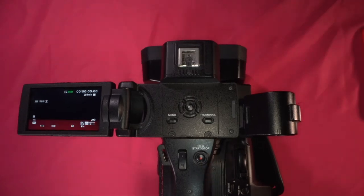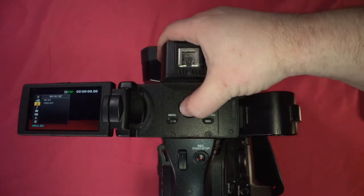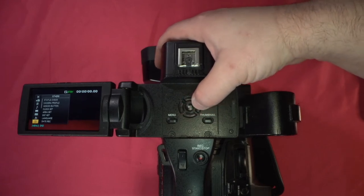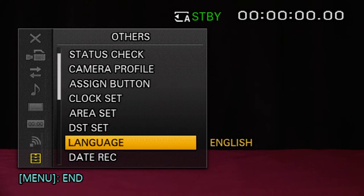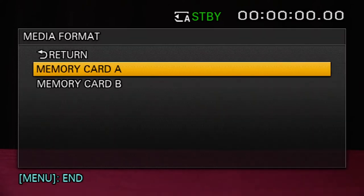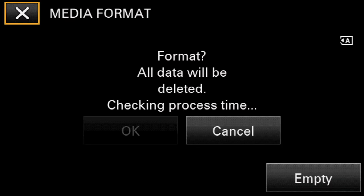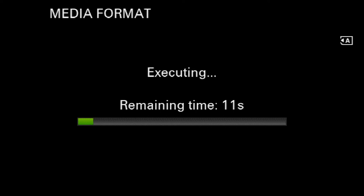Now that we have our SD card in the camera, the next step is to go to the menu and navigate from camera down to other. We're going to format our SD card. It's important when formatting that there's nothing of value on the card, because it's going to erase everything. Go down to media format, click set, select which slot — here I have card slot A, so I'll select A. It tells us 'media format, all data will be deleted,' takes 13 seconds. I'll click OK, and it's done.